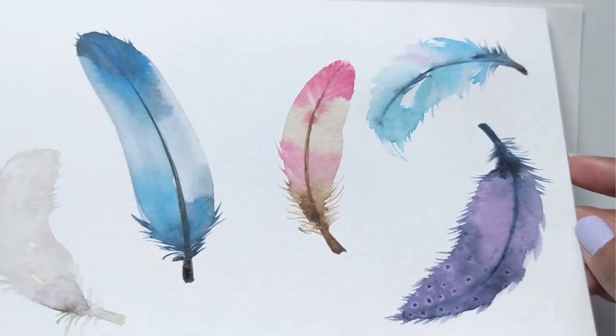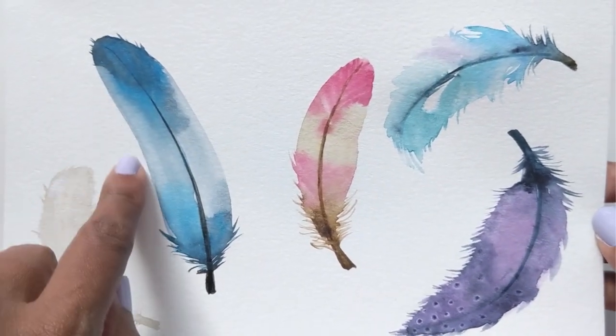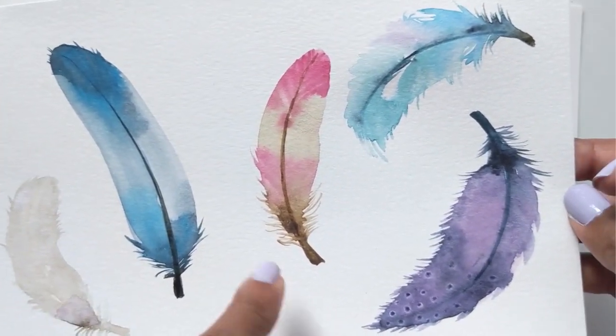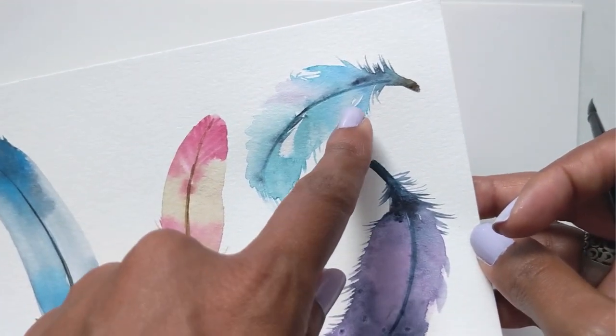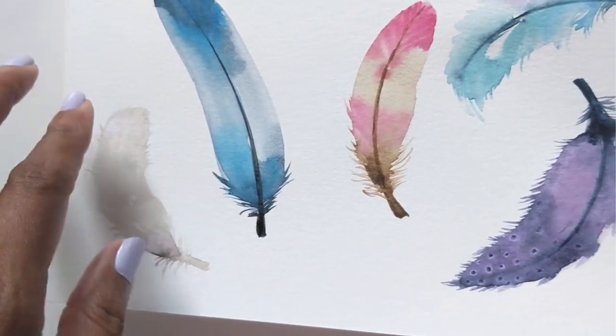Hi guys, it's Claris. Welcome to another tutorial today. We are going to do a tutorial on how to paint feathers. These are the kind of feathers we're going to be painting. I'll teach you how to do something simple and basic, and then we'll get into something a little more detailed, and then something with a shadowy ghosting effect. So we might try a couple of different things here.